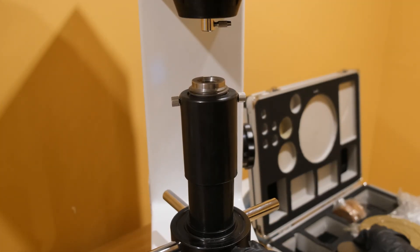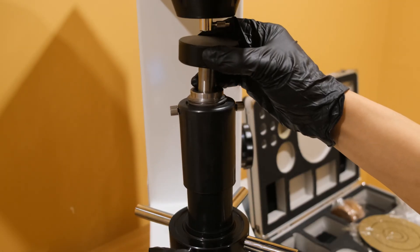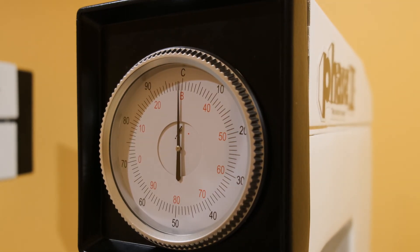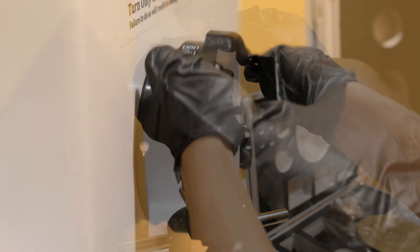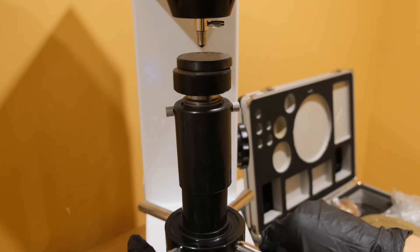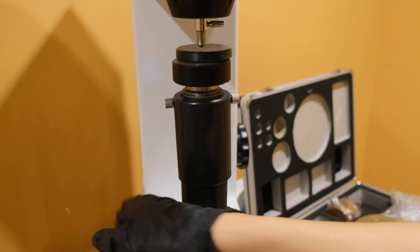To begin testing, ensure that an appropriate anvil has been installed such that the sample can be mounted firmly in place. Check that the indicator is in the proper position, one to two points behind top dead center. Ensure that the correct penetrator and weight have been selected, then place the sample and verify that it is stable.